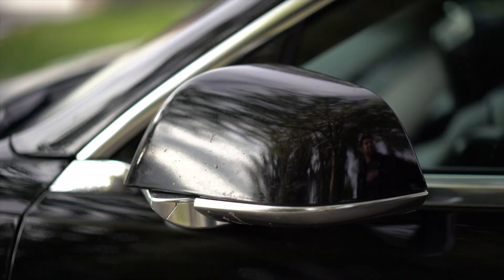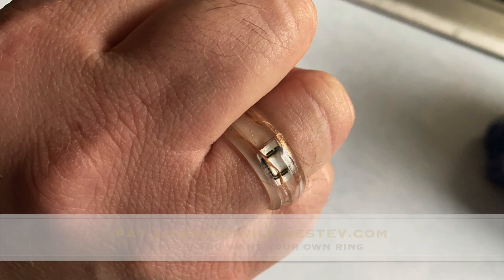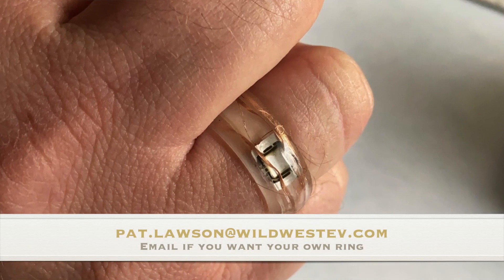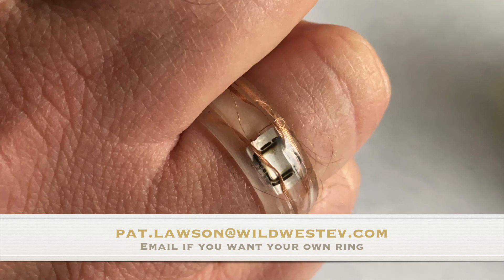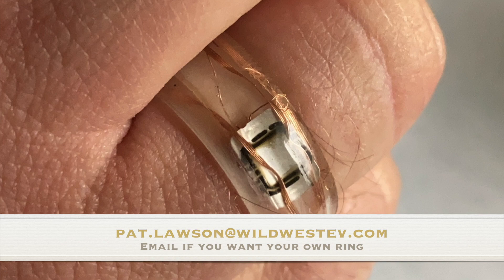It was kind of fun to make. If you guys have any ideas, let me know. My wife also mentioned she'd be willing to make these for people if you want to. You can send me an email at pat.lawson@wildwestdv.com. Thank you guys for watching so much. Please subscribe. We do Tesla news every week or so. We also do fun little tips, tricks, and tutorials like these. We'll see you guys next time.